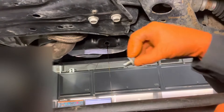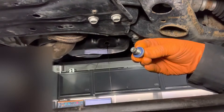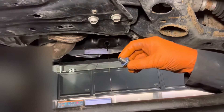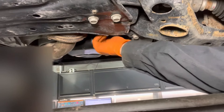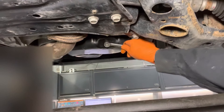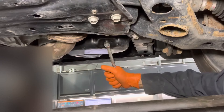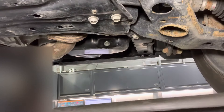While the oil is draining, take the old drain plug gasket off and install a new one. Then when the oil flow slows down to a drip or a small trickle, reinstall the oil pan drain plug and tighten it with a 14 millimeter wrench or socket. The torque spec on it is 30 foot pounds, or if you don't have a torque wrench, tighten it up nice and snug.